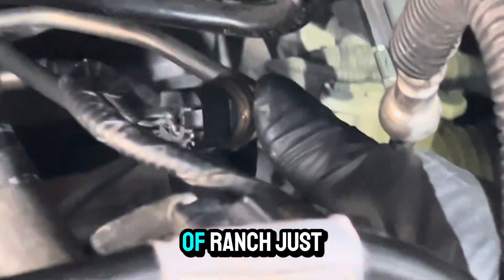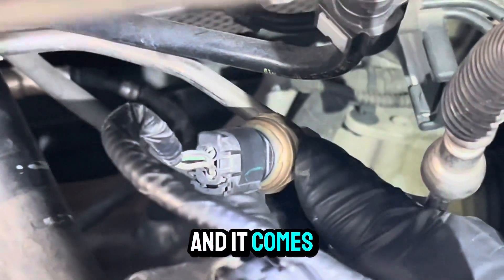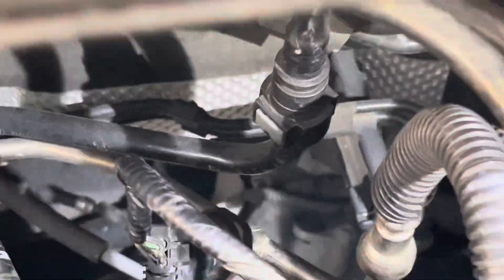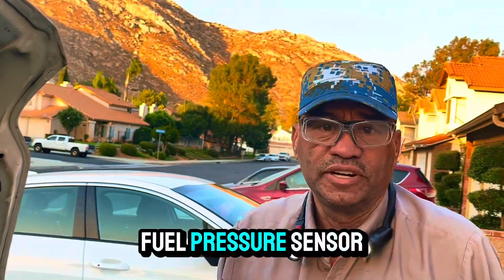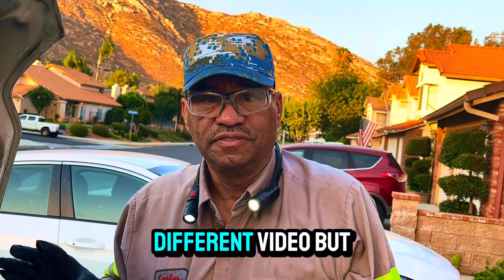Hold it right here with a 13mm, then use a 24mm socket or wrench and just pop it out. You don't need to ratchet it out — just pop it and it comes out, and then it's connected. I am the doctor. The fault code was P0193 — that's for the fuel pressure sensor, and also the fuel rail pressure sensor. That would be a different video.